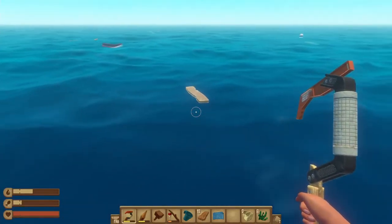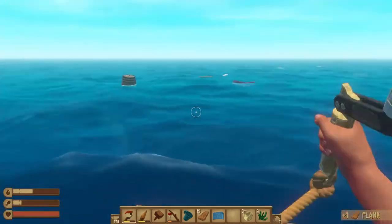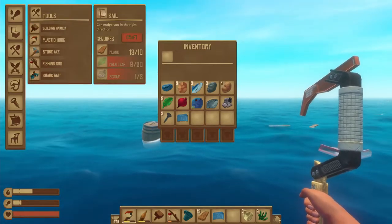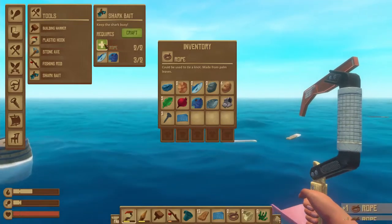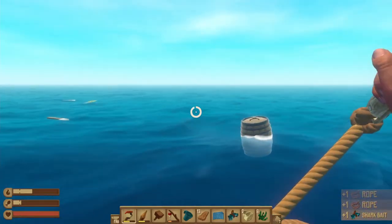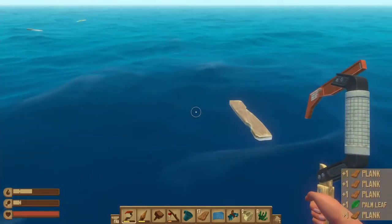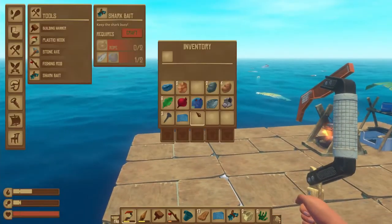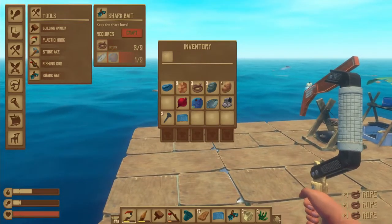I've been trying to get a sail for like the past four minutes. I'm gonna leave it. Let's make some kind of shark bait. The shark will see this bait and come towards it — shark bait! And then it comes towards it, eats it up, and then yeah. I already explained it.